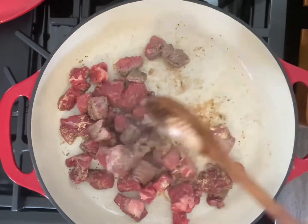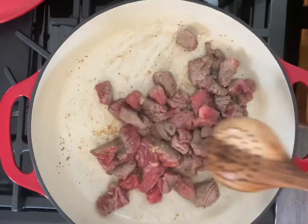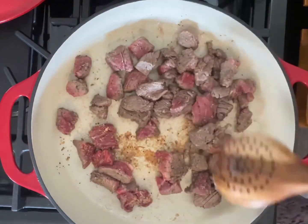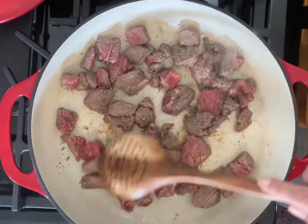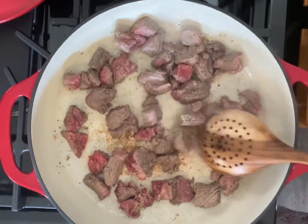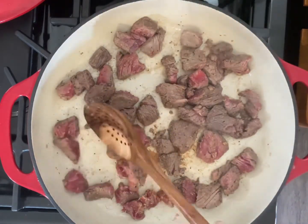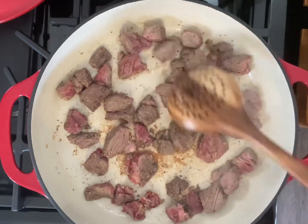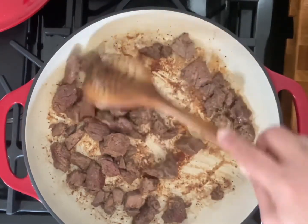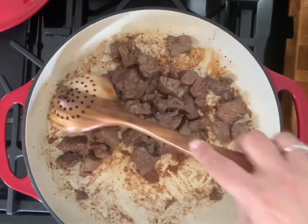Now we're starting to get some color. This is just a pound of meat, but if you want to go with a pound and a half, or if you have a bigger family, go ahead and double everything up. I eat this for a couple of days — dinner today, lunch tomorrow, maybe dinner the next day. These dishes freeze well too. We're not cooking the beef until it's completely done; we're just searing it to get color. Once we've accomplished that, we're going to take it out.